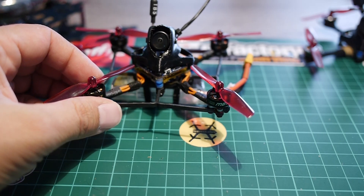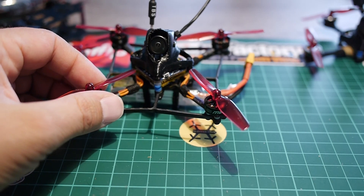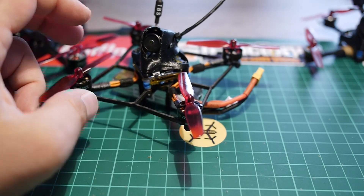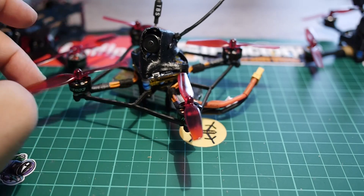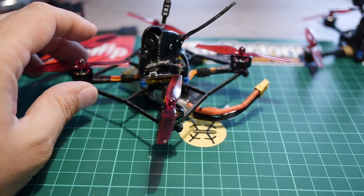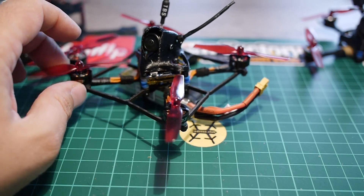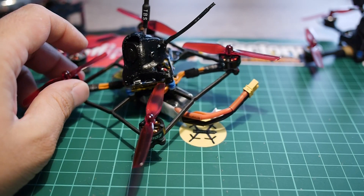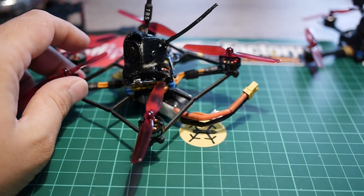You can go even further if you don't put a separate VTX. If you want to make such a build with DVR and don't already have one, maybe you should look at the Happy Model Diamond VTX Plus DVR, because it will be way smaller and way easier to integrate. And as it's a combo, it's even more convenient to install in such a build.